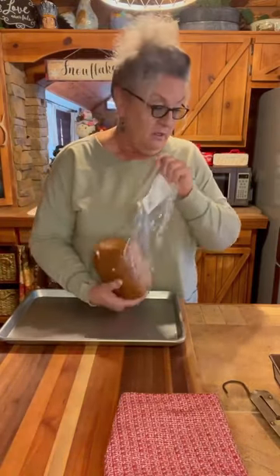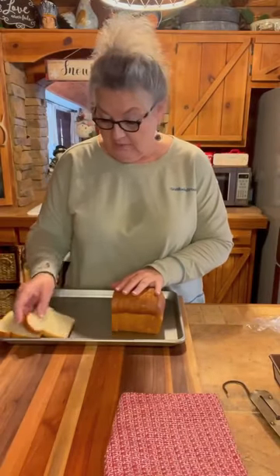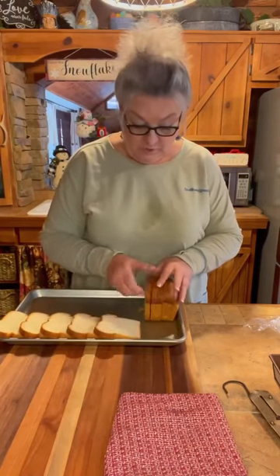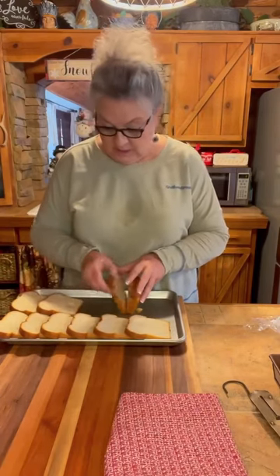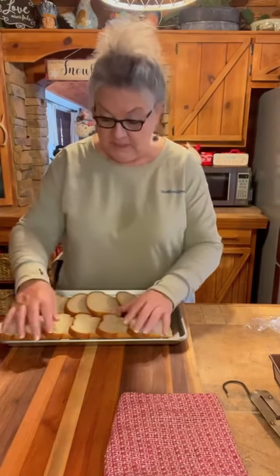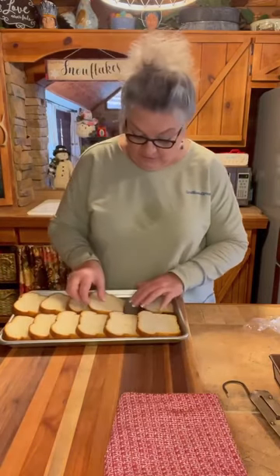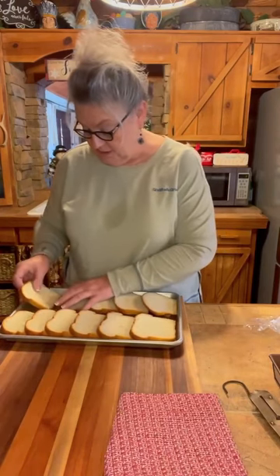I've got about a half a loaf of sourdough bread that I picked up at the Amish store. I'm going to take this bread — you can use any kind of bread you want to. I'm doing a little bit of a different experiment, working on a Christmas morning dish, and I want to make sure I'm getting the ratios right with everything. So I'm just setting my bread out.